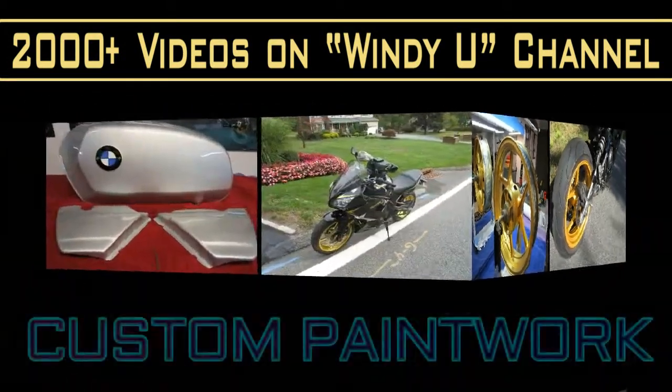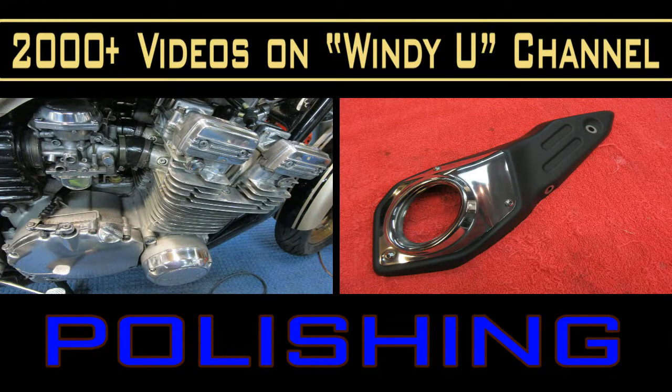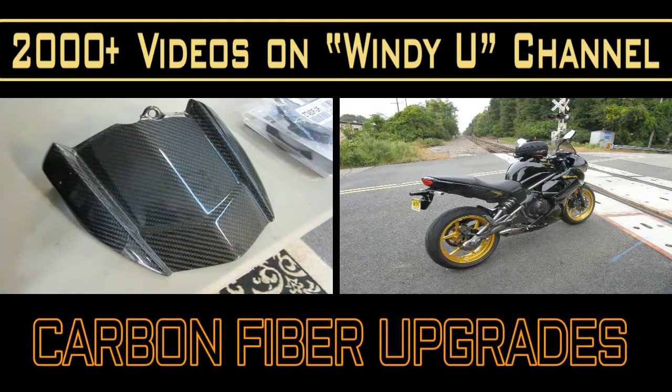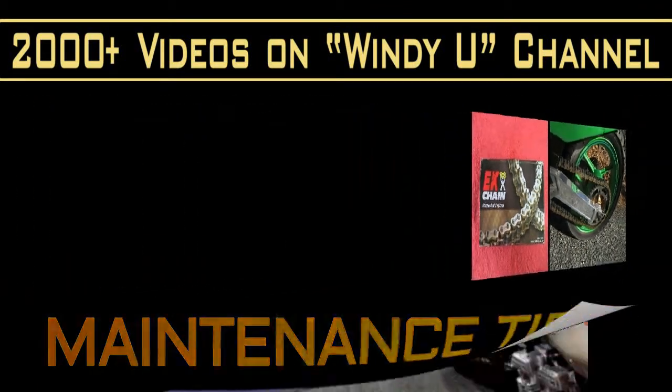My friend Bob — he's a former racer — suggested trying it. He's already tried it on his Ninja 400 and it's worked to his benefit. He does the same exact kind of riding I do: a lot of twisties, a lot of hard corners. And it's worth a try because we can put it back if we don't like it.